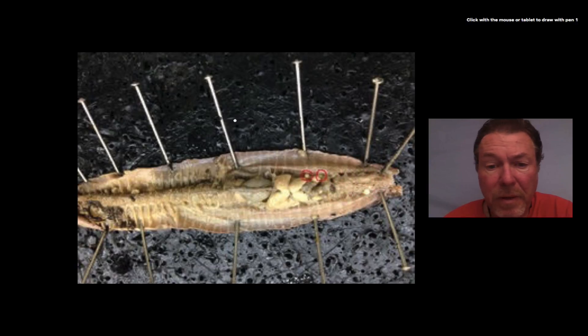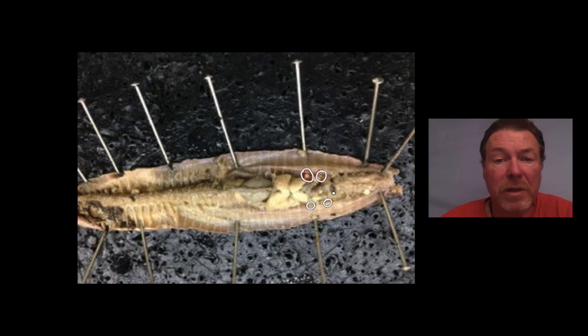Okay, next question. What are these two little round balls right here? There are another two of them over on this side of the worm, although you don't see it in this picture. There are two of them, so they're a matched pair. What are they and what do they do? Pause the video if you need to, and continue when you're ready.